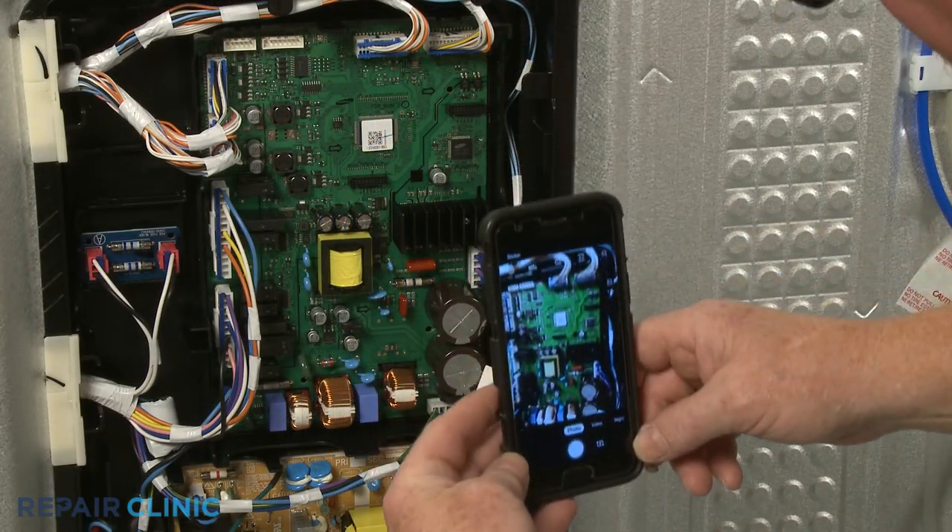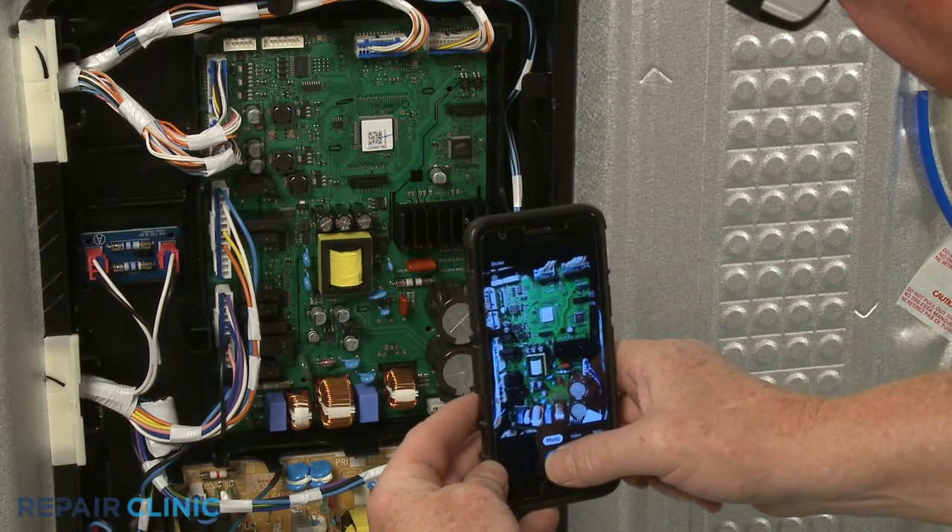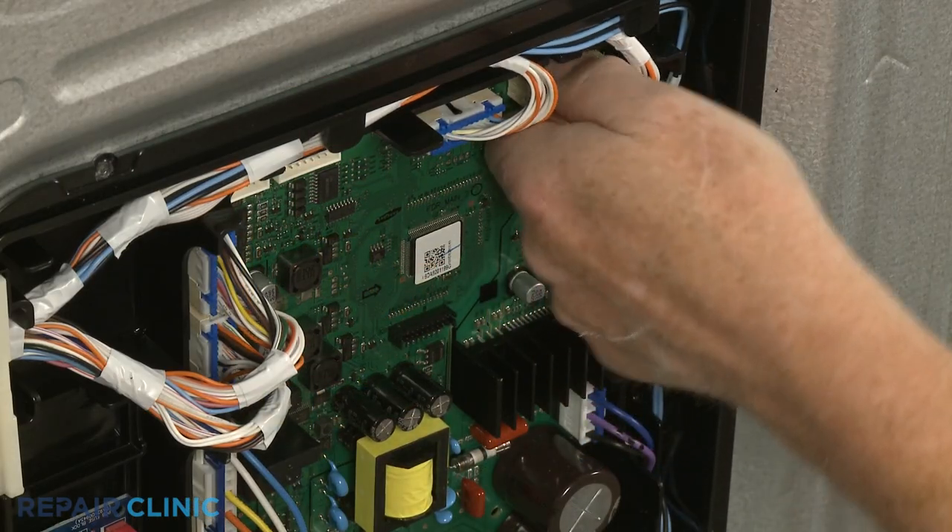Note the orientation of the wire connectors connected to the main control board, then disconnect them.